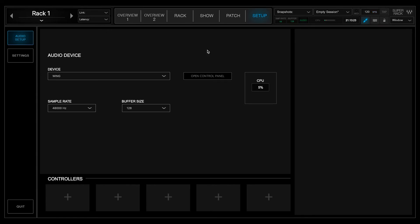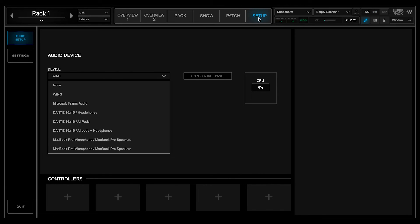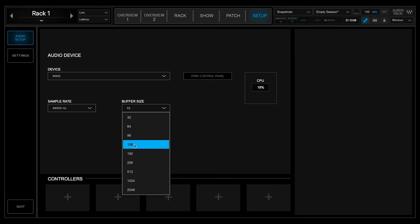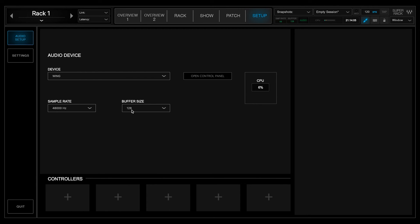Here in Super Rack Performer, I have the setup tab open in audio setup. My device is the Behringer Wing, connected via USB. I have my sample rate set to 48 kilohertz, which matches the Behringer Wing, and my buffer size is currently set to 128. If you want the least amount of latency, select 32. If you want a little less processing load on your computer, go ahead and select 128. Because I'm recording my screen, I'll keep it at 128, but for latency purposes you should select the smallest buffer size you can.